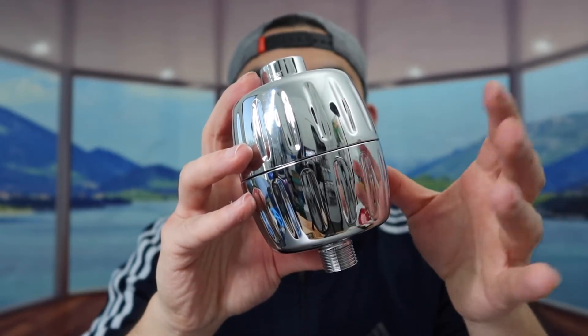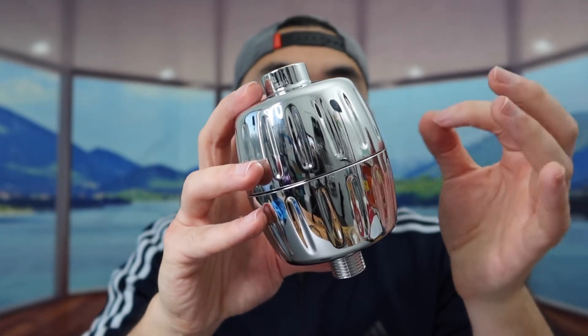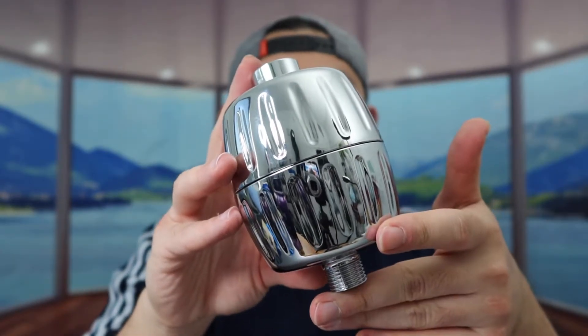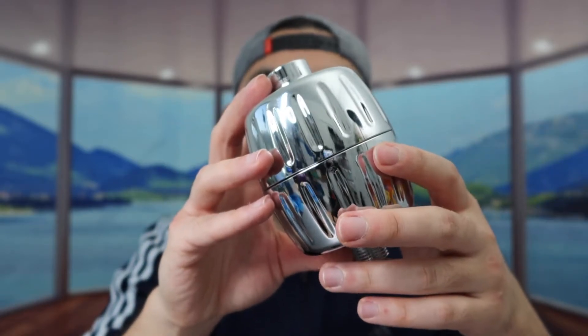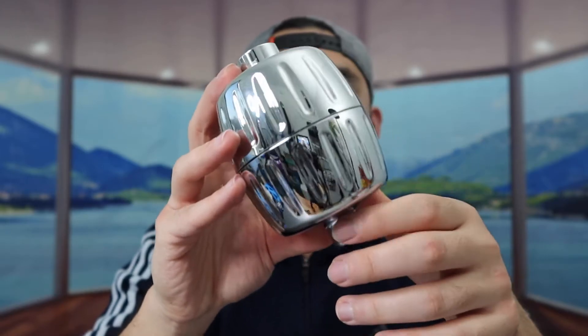If you guys use hot water, then you probably want to change it more often. If you guys use cold water, it won't be an issue because usually cold water is much cleaner. But that is everything on the product — let me go set this up and test it out to show you guys how it works, and then we'll come back and talk more about it.